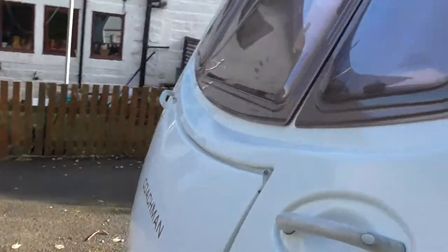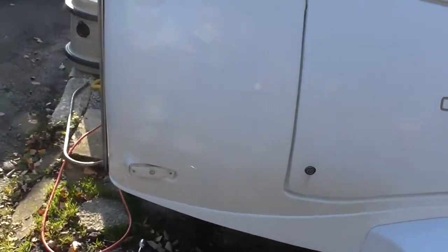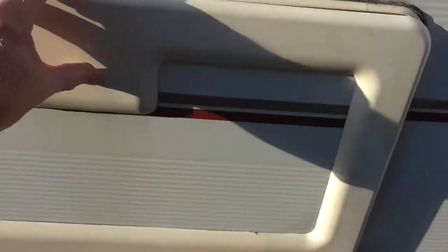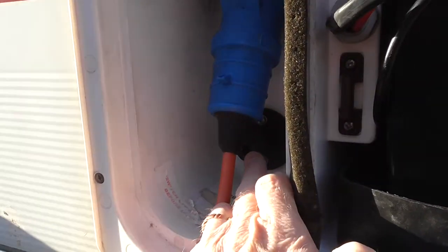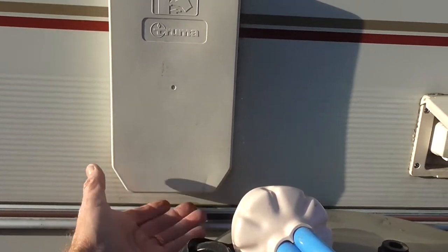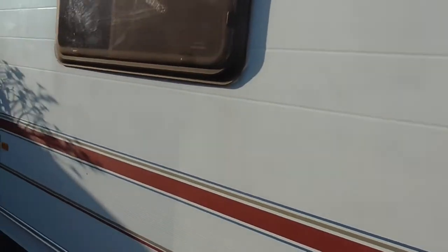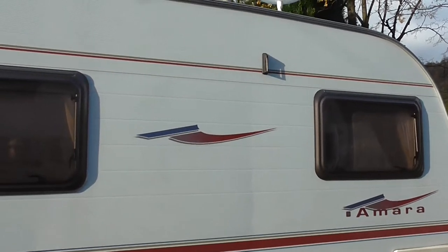The caravan is in very reasonable condition for 2005 — very level across the front, with just one or two little dings down this side. All the external lockers lock as they should. Behind one locker is the leisure battery and the 240-volt hook-up point. Behind another is where the isolator key goes in for the motor mover. This is the vent for the hot water heater, which works on both gas and electric — you need to remove this cover so it can vent properly. There's also a TV aerial along the roof.